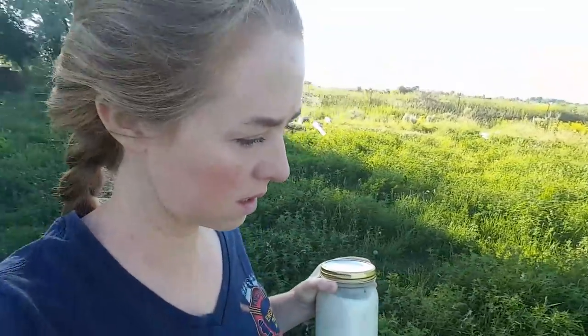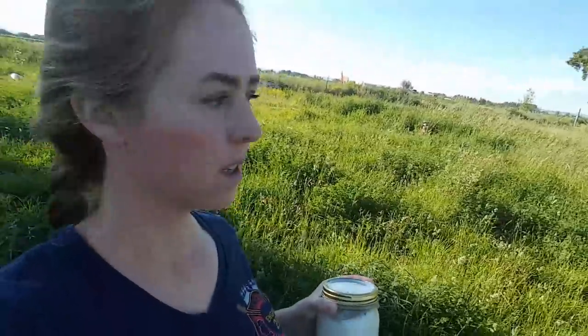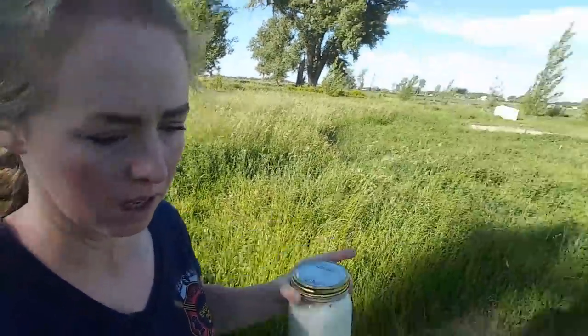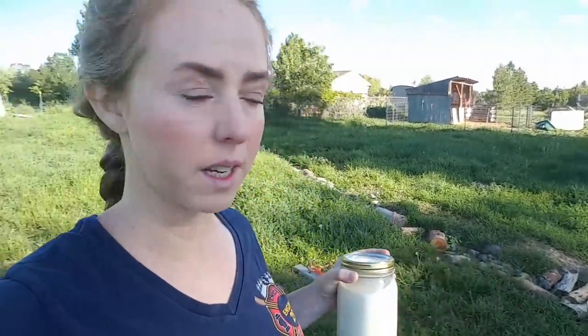This is the next spot I'm going to put her when she's done with that one. Oh my gosh, it really smells like something dead out here — I wonder if our neighbors had a cow die.